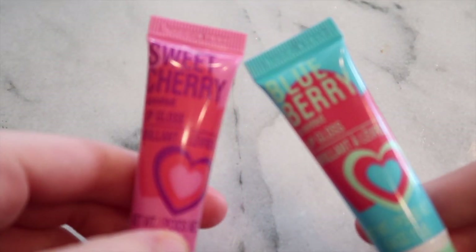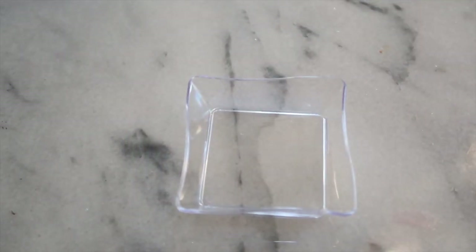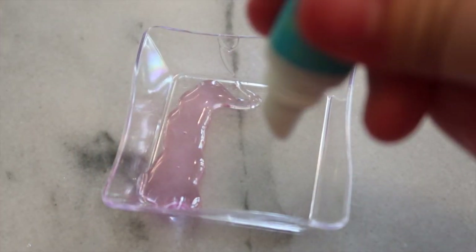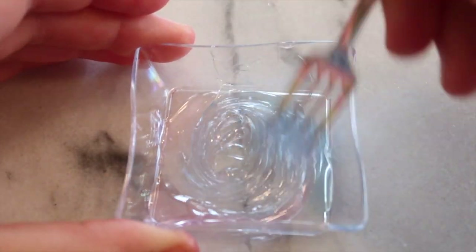The next no-glue slime recipe is lip gloss slime. You'll need lip gloss — I got these from Dollar Tree — a bowl or plate, and a mixing tool. I'm adding in my lip glosses: first the cherry one from a two-pack, then my blue raspberry one. Also, if you don't follow me on Instagram yet, I'll leave all the links in the bio.